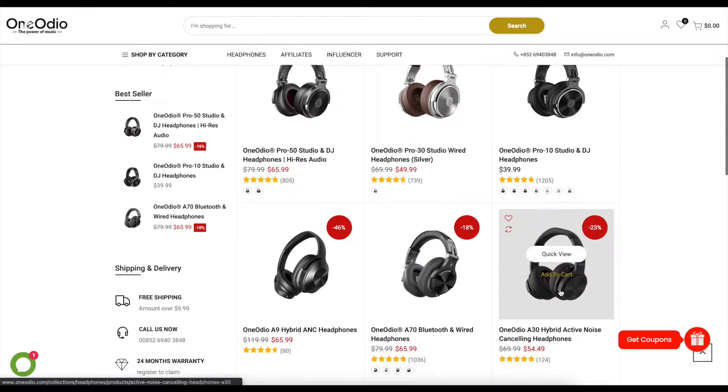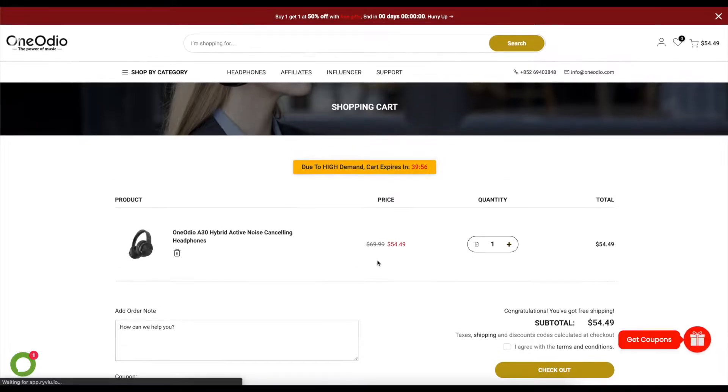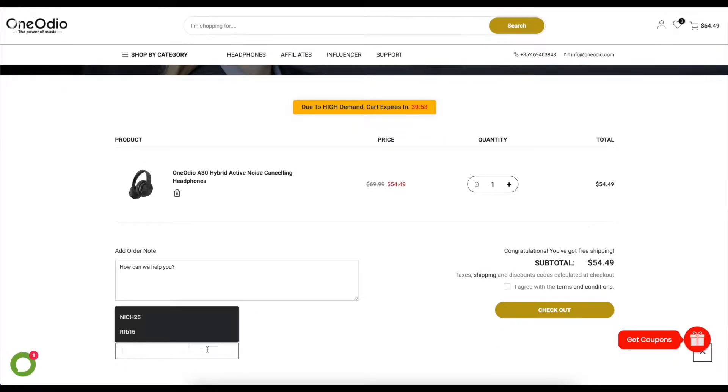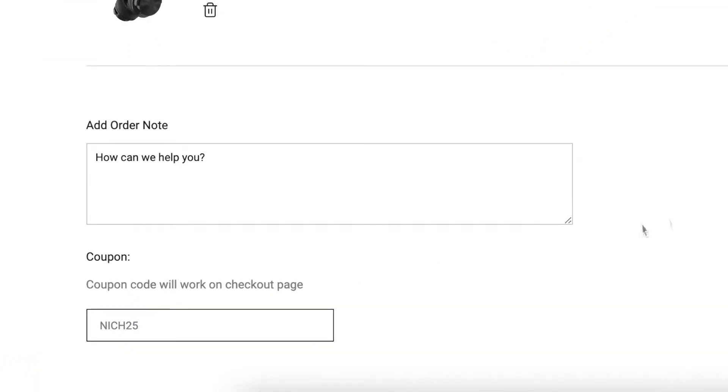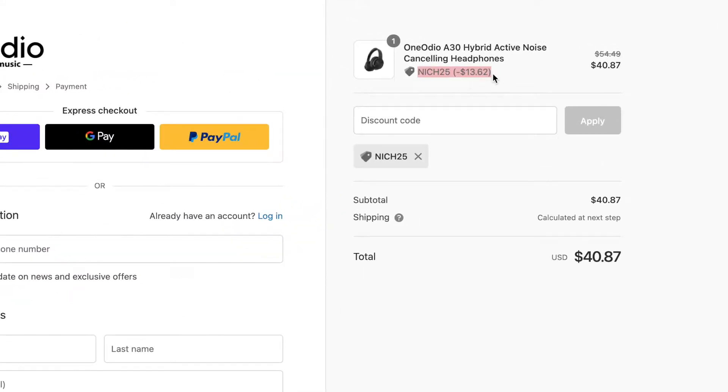You can pick these up right now on Amazon or the One Odeo site. On Amazon they're going for around $70, and on the One Odeo site you can pick them up for around $55. I'll have the links in the description down below. If you go on the One Odeo site, they offer a coupon code — it's NICH25 — put that in at checkout and you'll get around 25% off, so these will end up being around $40. These only come in one color, which is black.